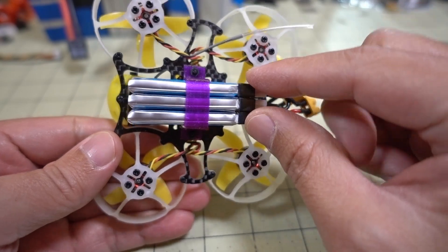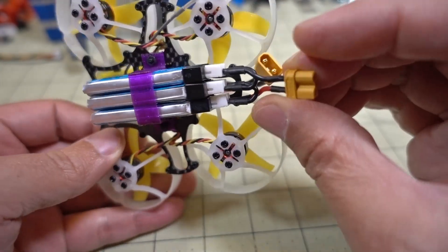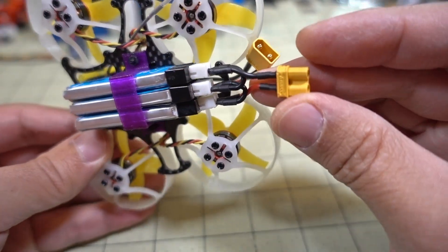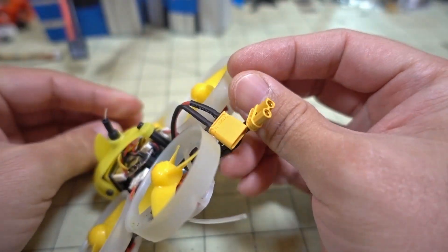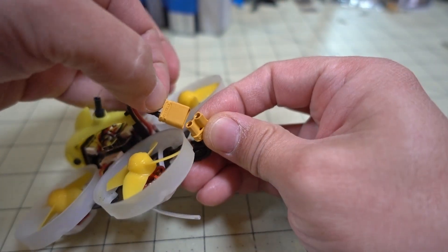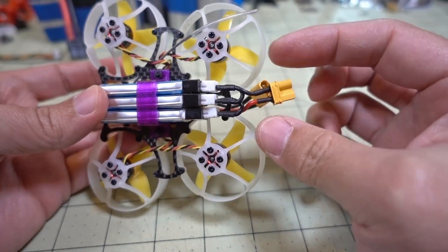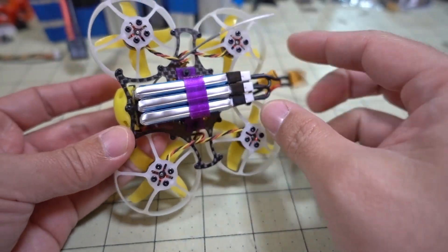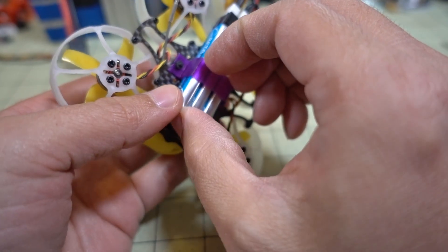I made my own 3D printed battery holder and I'm using three 1S LiPos. I'm using a PH2.0 connector adapter to XT30 and then it just plugs into the standard XT30 lead that's on there. You could change that lead and get rid of this connector completely if you just wanted to do 3S using these standard tiny whoop batteries.